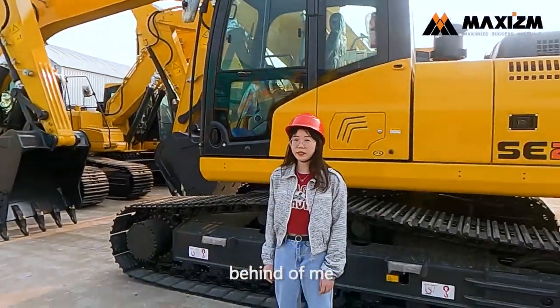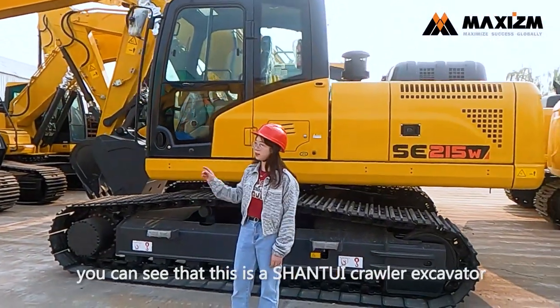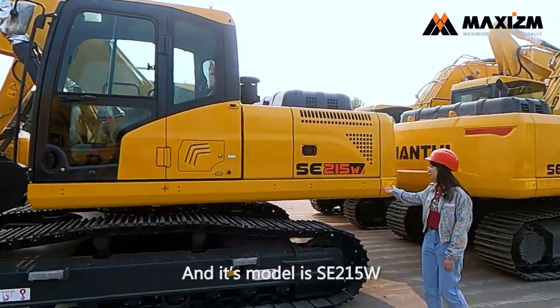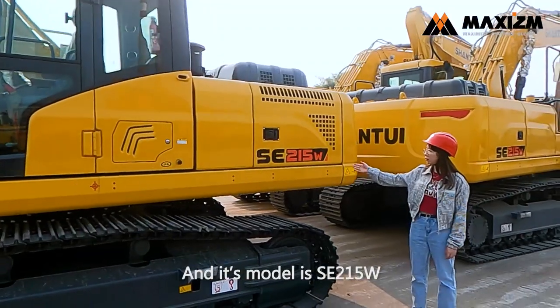Okay guys, behind me you can see that this is a Sentry crawler excavator and its model is SE215W.